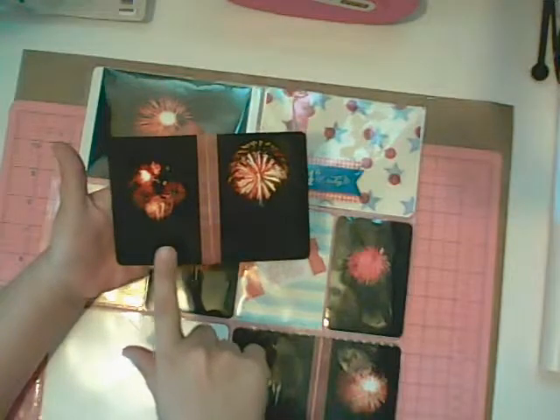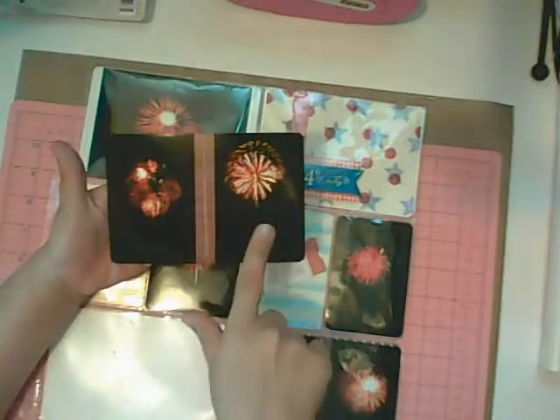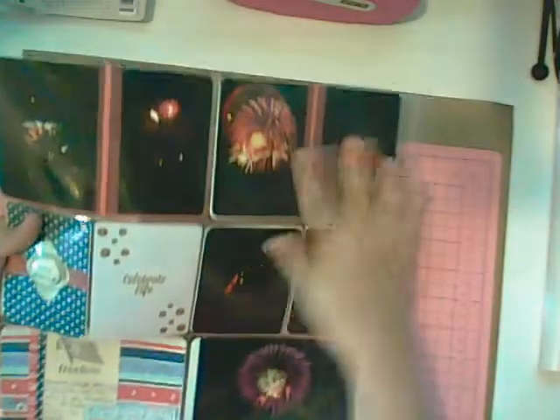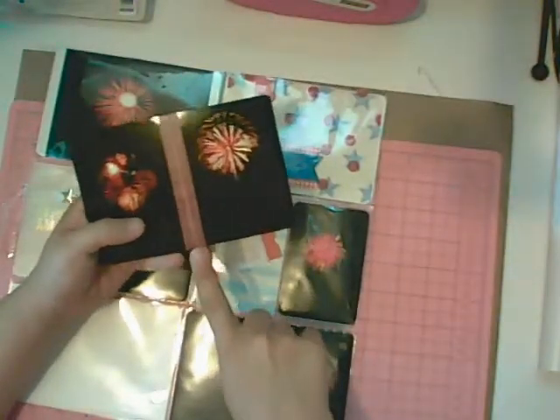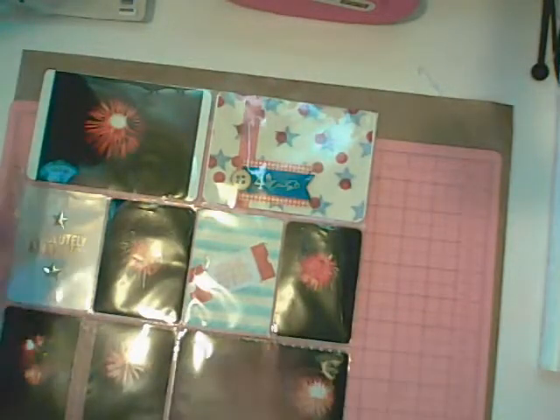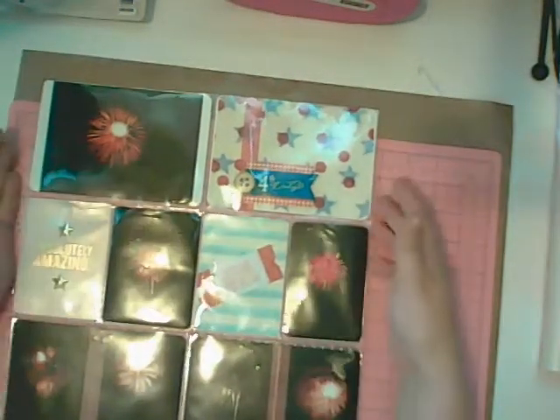To accommodate more photos, I took a 4x6 photo and added with Photoshop two 3x4 photos of the fireworks, and I've done that several times on both sides. To divide the photos, I've simply put some of the washi tape that came with the kit, and I've machine-stitched with gold thread. So that forms a nice divider, and now I have all of these photos on display.